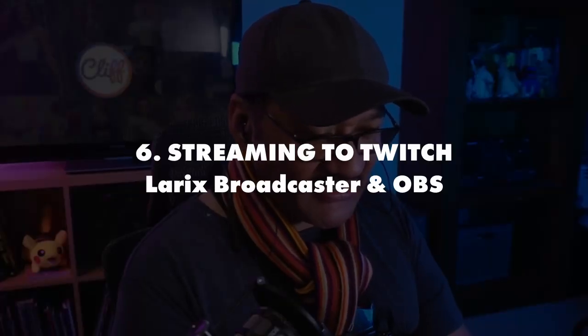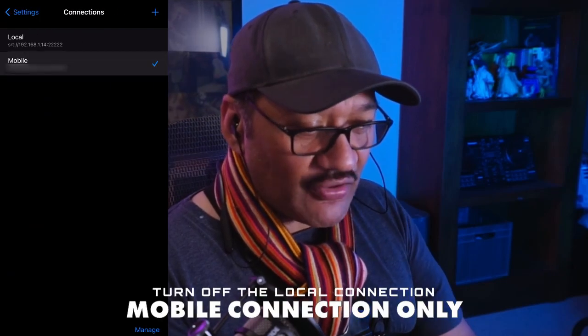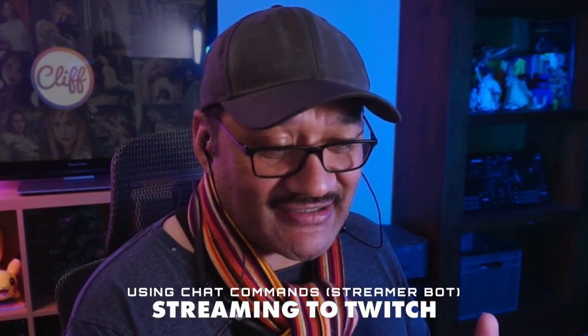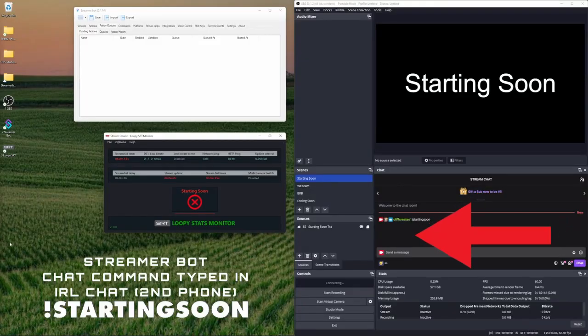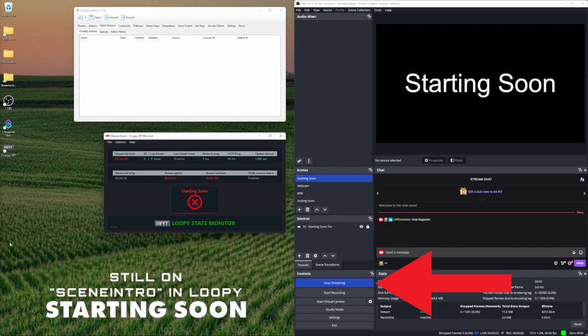I'm going to swipe up and go into Larix Broadcaster. Make sure we're connected to the mobile connection — the one we set up. The second local connection should be turned off, leaving just the mobile one. We're not yet streaming to Twitch, so that's where our command will come in. I'll send that through, and as you can see it is now streaming to Twitch.